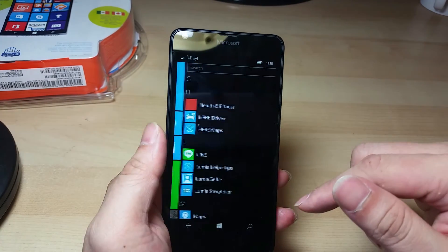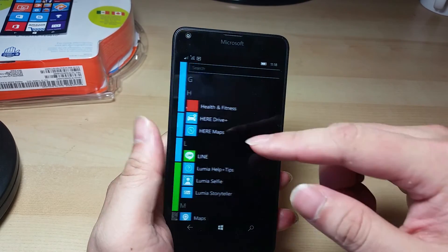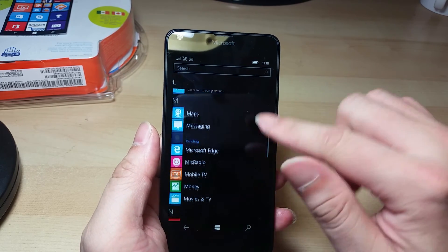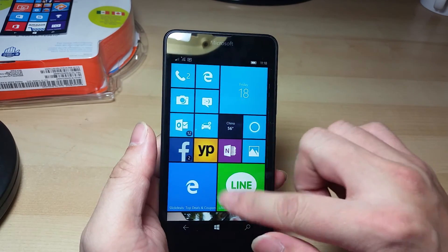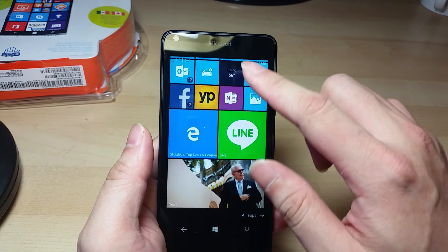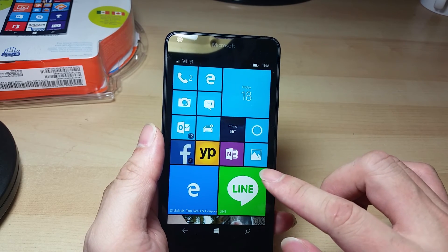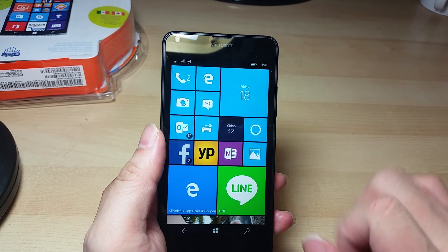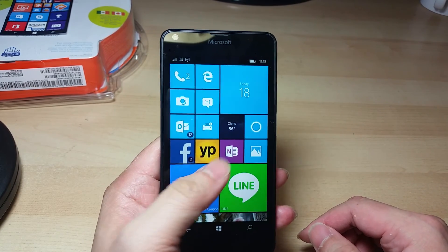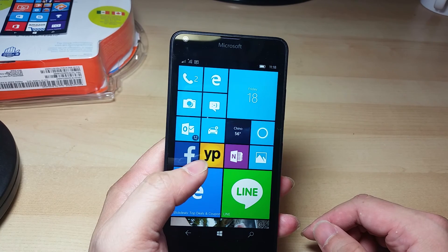Overall, the operation of this phone with Windows 10 upgraded is very, very smooth. I've been using it for the last few days, and I'm confident to say this is a great phone and I can definitely use it as my daily driver. For $30, this is an unbeatable deal, especially since AT&T offers a free unlock through their website and you can use this phone for any GSM carriers. This is a great value — definitely a highly recommended buy.